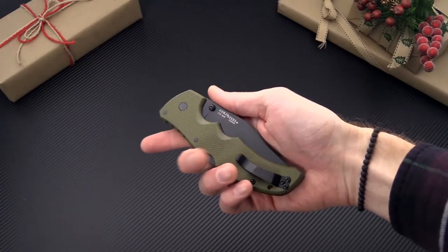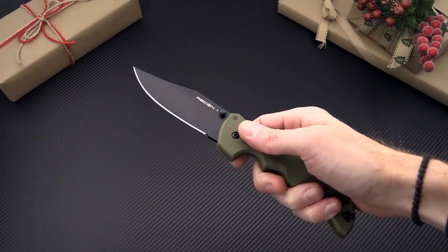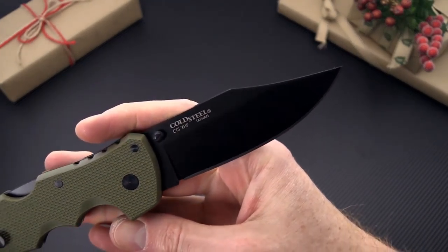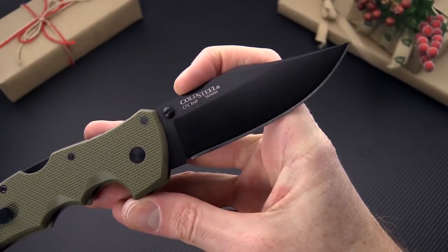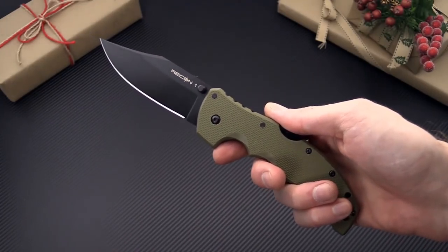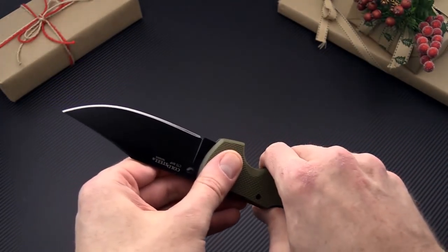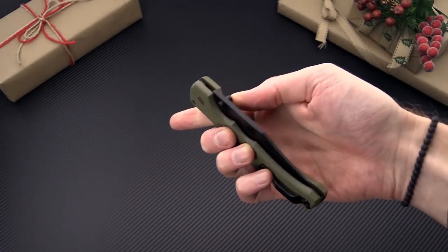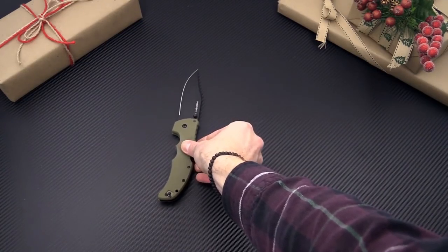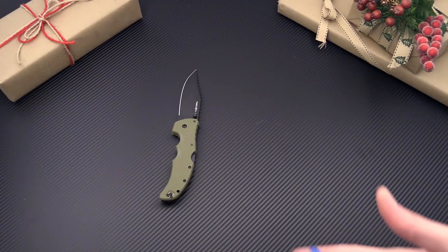Next up we have a couple of knives from Cold Steel. This is the Recon 1 in the clip point blade. The Recon 1s, along with much of the Cold Steel line, have been upgraded to CTS XHP blade steel, offering great high wear resistance and corrosion resistance. G10 scales and the triad lock, with dual thumb stud operation making this a great choice for left or right-handed users and a high performance yet budget friendly folder.